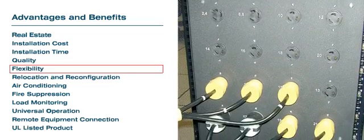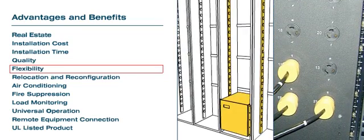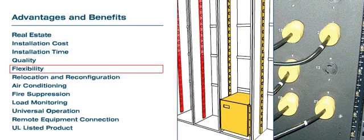Flexibility: Addition of future circuits in a computer room requires downtime and additional cost. By using the RPDU, load addition is easy — just plug the new equipment into an available receptacle.